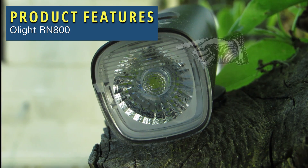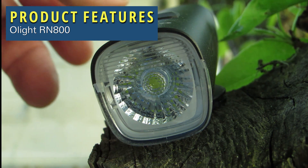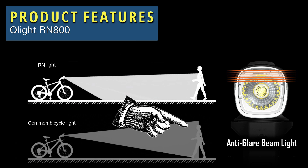You can see it in the lens here — there are these lines at the top. Olight has a nice diagram to illustrate how it works. If you look at the top of the diagram, you can see how the design is supposed to diffuse the light and not blind oncoming traffic. The lower diagram shows what it's like without it.